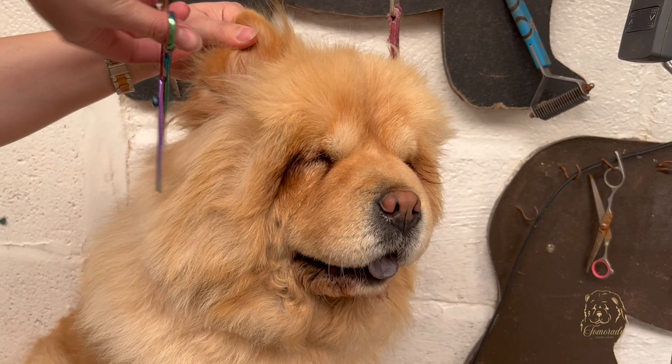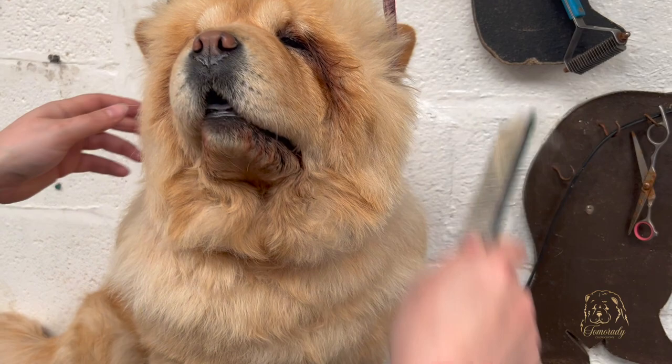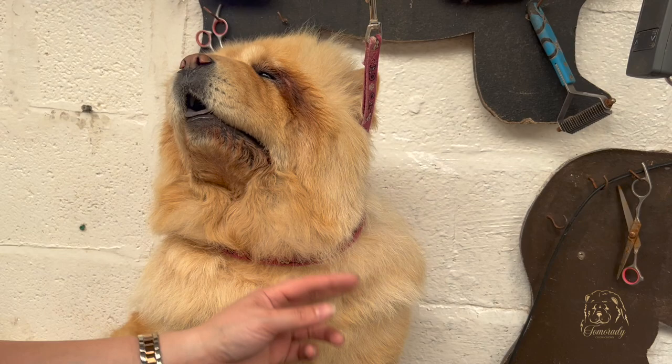If you're too worried about taking too much out, you can just chop down with the thinners to help thin that out again. Bring the comb around, and now she's back to having a rounder face.